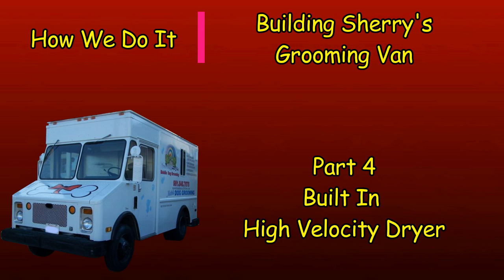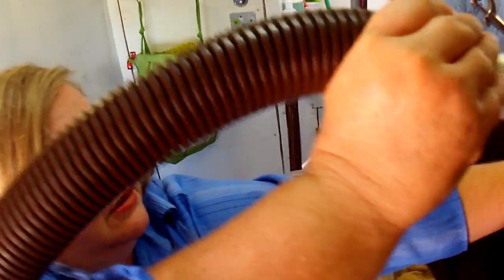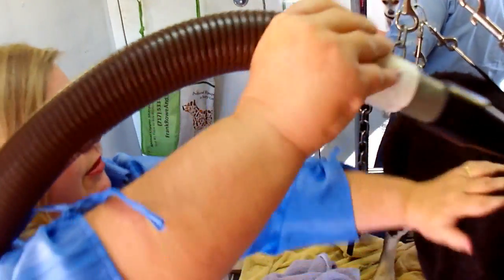A high-velocity dryer is what it says — it blows air at a higher volume, usually measured in cubic feet per minute. This is versus a stand dryer, which blows maybe higher heat but doesn't blow as hard.